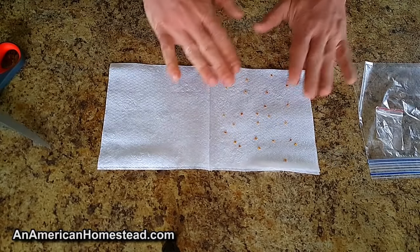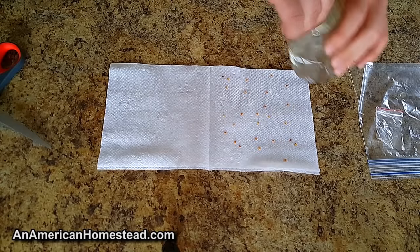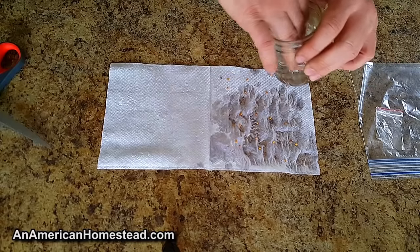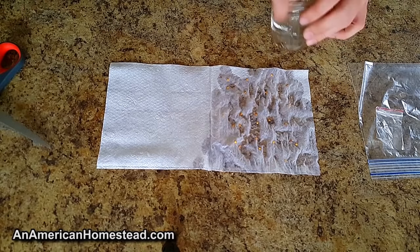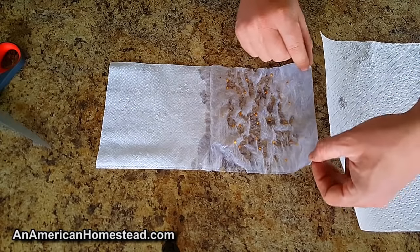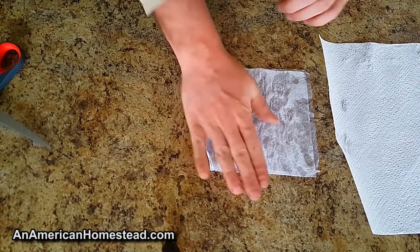We're going to leave them just like that. Then I'm going to get some water — this is water from our well. I would prefer using water from a natural source rather than city water or chlorinated water. Try to find natural water. I'm just going to wet this napkin down, put a little bit of water on it. The moisture will saturate the napkin and seal it down so none of the seeds can move.